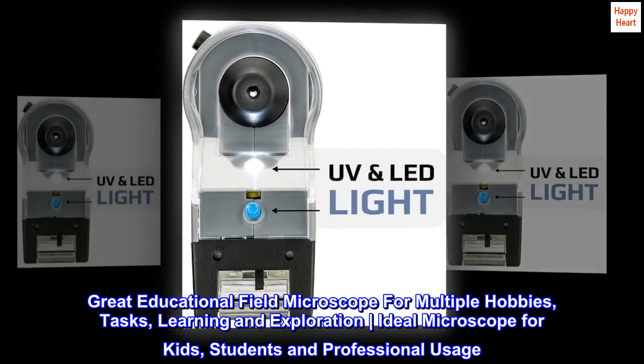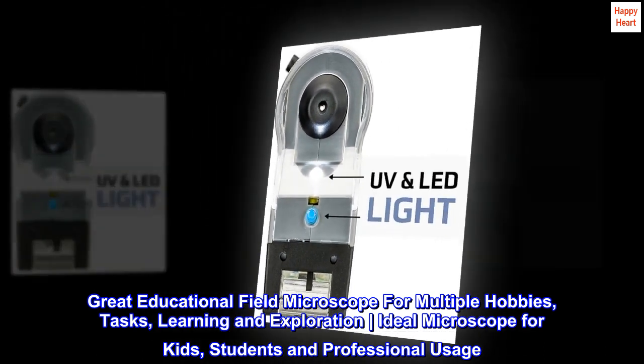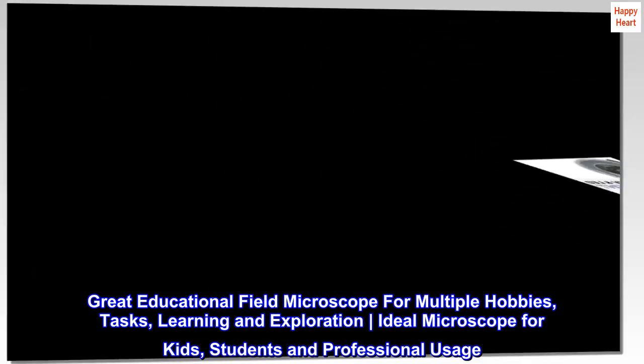Great educational field microscope for multiple hobbies, tasks, learning and exploration. Ideal microscope for kids, students, and professional usage.